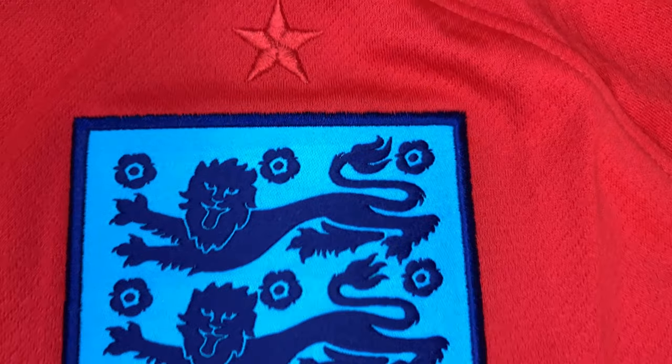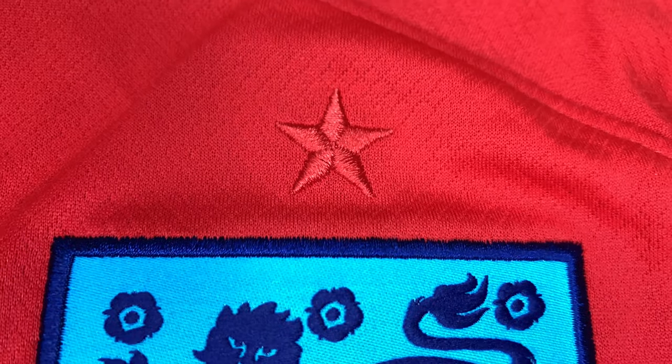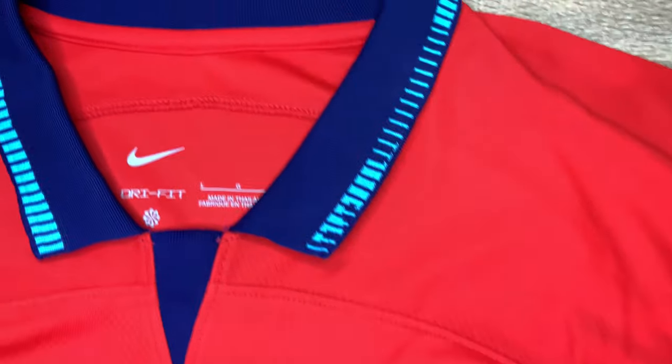This is the three lions — the England crest. Lovely detail; it's stitched on and embroidered. The star symbolizing the World Cup win of 1966 is also stitched on and embroidered. Really nice details — everyone loves this red shirt more than the home kit it seems.